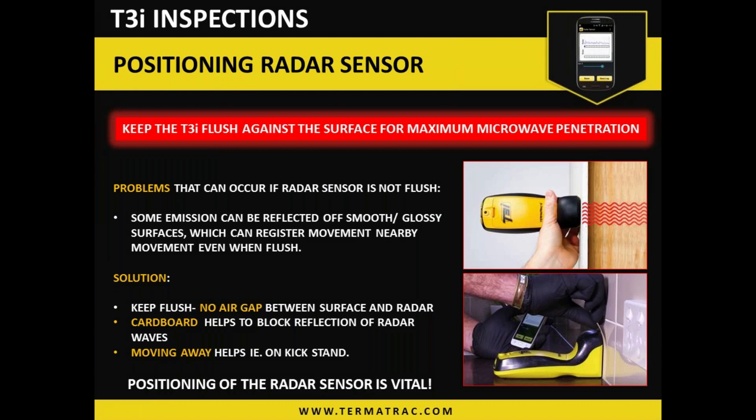For positioning the radar, it is always better to be flushed to the material we're trying to penetrate, reducing any air gap which can reduce the penetrative abilities of the device. Some emission can be reflected off high-gloss smooth surfaces — we can get some sideways emission reflection. We need to be sure that we aren't creating any movement that the microwaves are detecting, or that nothing close by is moving. Always look around when using it, or set it up and move away from it.